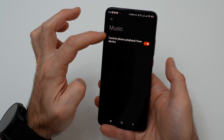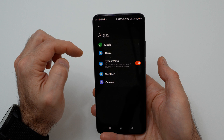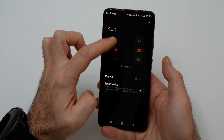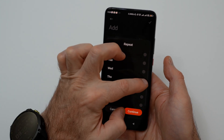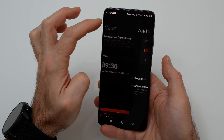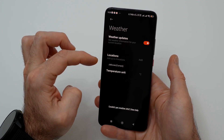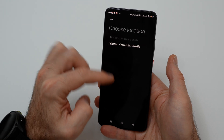In the music menu you can control phone playback from the device. In the alarm menu, you can turn on synchronization of alarms from your phone and add manual alarms. You can sync events planned for the next 7 days to the band. In weather you can set the temperature unit, locations, and get weather information for your location.